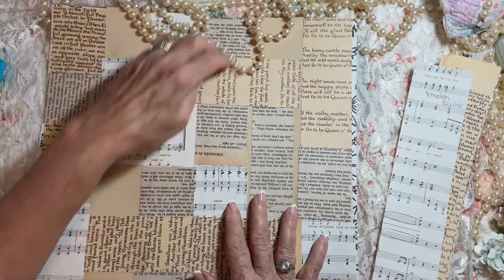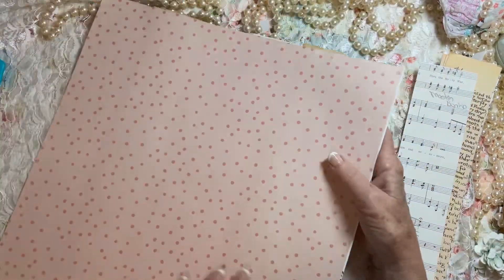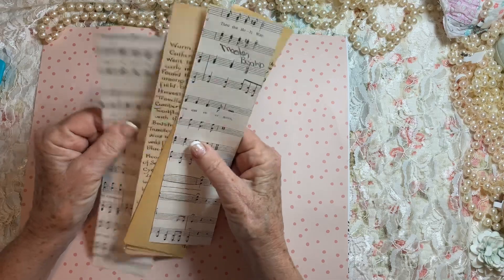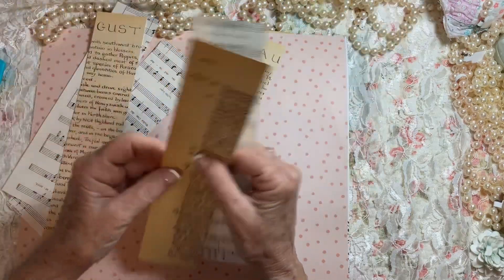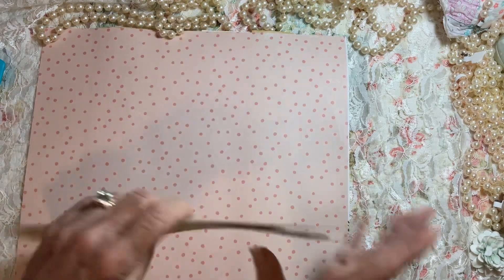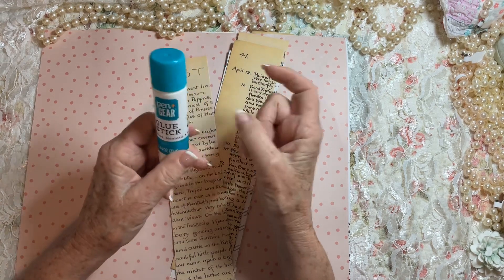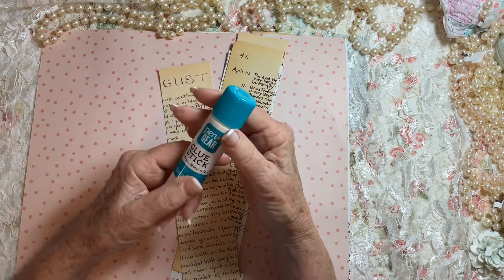Let me walk you through it since I've already done it — it is so simple. I used a 12 by 12 sheet of cardstock. It had a design on one side and a pretty pink with dots on the other side, so I decided to use the other side. I cut strips from book pages, music, and Edith Holden — anything you want. For a neutral look, any neutral page works. I used a glue stick I actually got at Walmart — I'd run out and didn't want to wait to order more, so I bought a pack of three.